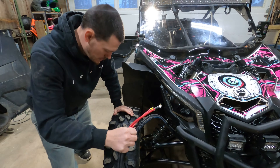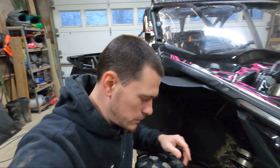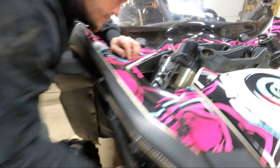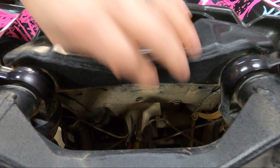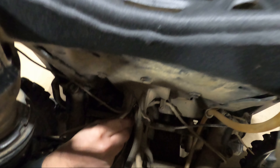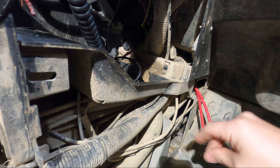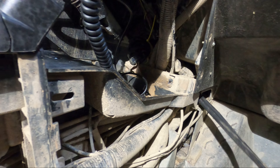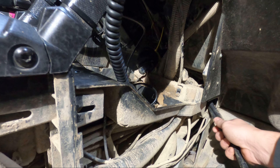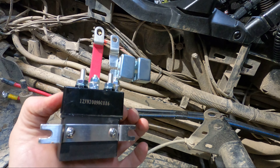We're gonna take these two positive and negative wires — get a good look in here so you can see that one has yellow tape on it, and on the winch there's a yellow grommet, so obviously yellow to yellow. Now we're gonna run cables up through here and in through the center — you can see right here where we're gonna run these. We took this cover off here and fished these wires through.